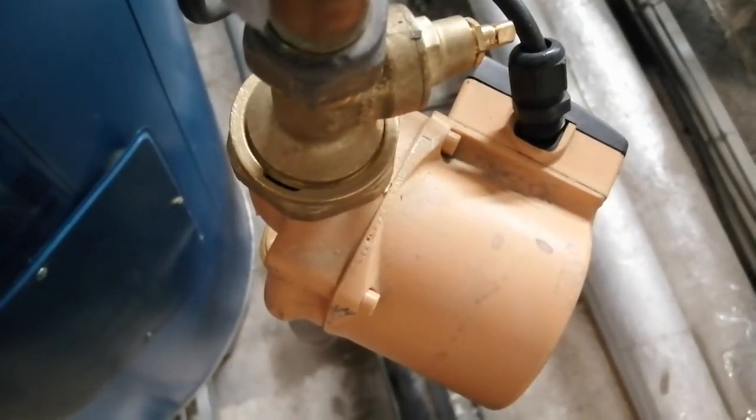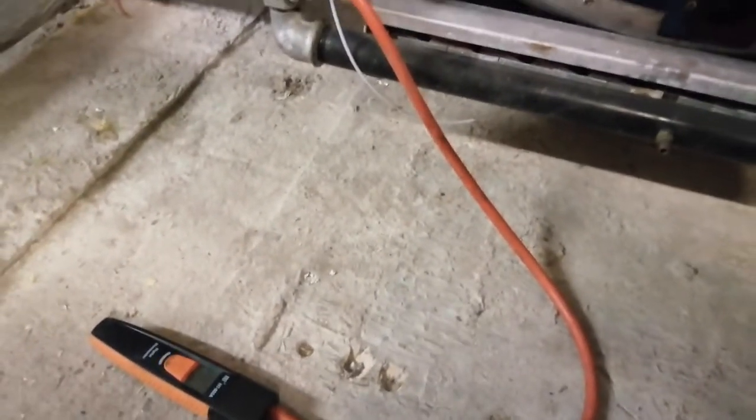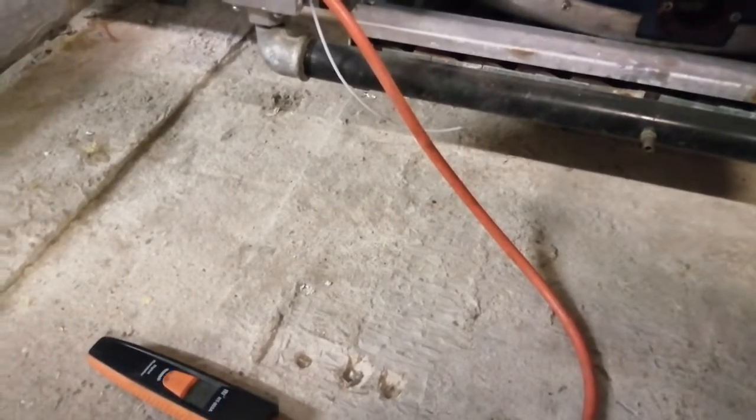I checked the burner pressure on one of my gas-fired water heaters. On the other one I'm just checking the burner pressure now — the first was about 8.7 mbar, which is meant to be about 8.5, so that was good. I also checked the combustion on my first gas-fired water heater and I'm just waiting for the second one to start up. Combustion looks good.